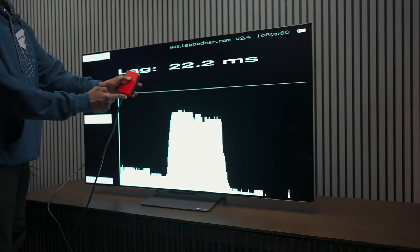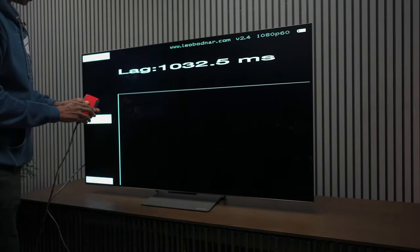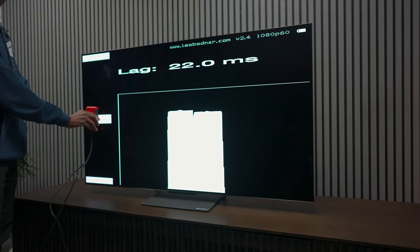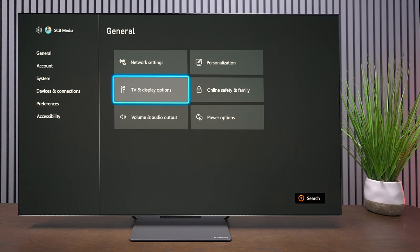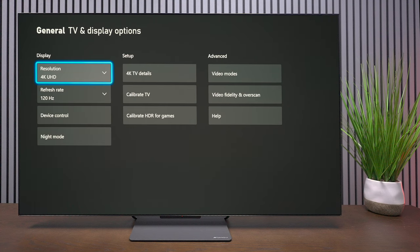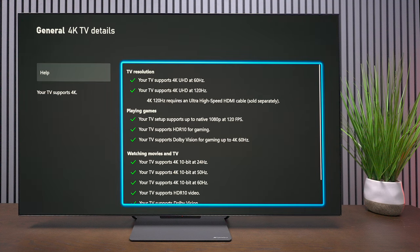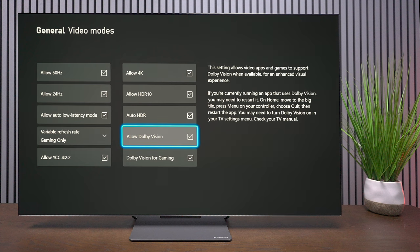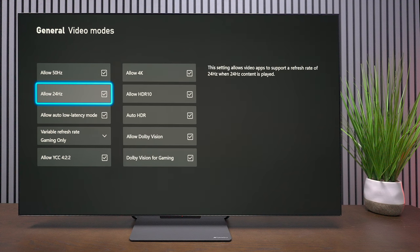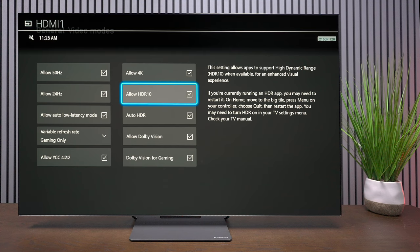Now we can check the input lag — basically how long it takes for the signal to get through the HDMI cable. This is a 1080p 60fps tester and I've already put the TV in gaming mode. We're looking at 22 milliseconds. On the Xbox you can see it supports 4K up to 120Hz, and under 4K TV details this television supports everything Xbox has to deliver: auto low latency mode, variable refresh rate, and it even supports Dolby Vision gaming. The info button on the remote confirms 2160p at 120Hz.